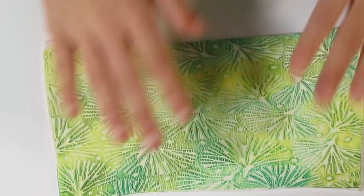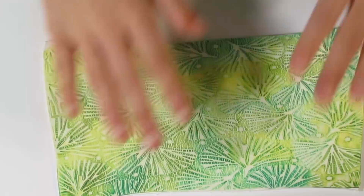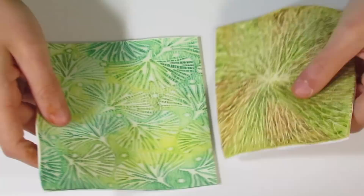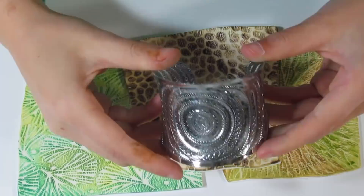I want to start with the bracelet first. We're going to bring over the Ginkgo Leaf here and trim it roughly in half — this half is going to go towards my pendants. The second Pebble Sheet and Ancient Roots Sheet I'm going to leave aside for the pendants too, so we're going to have these three to work with.